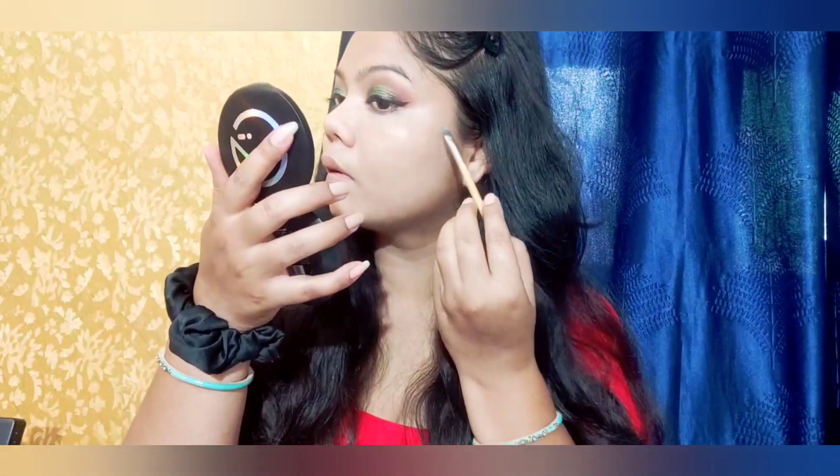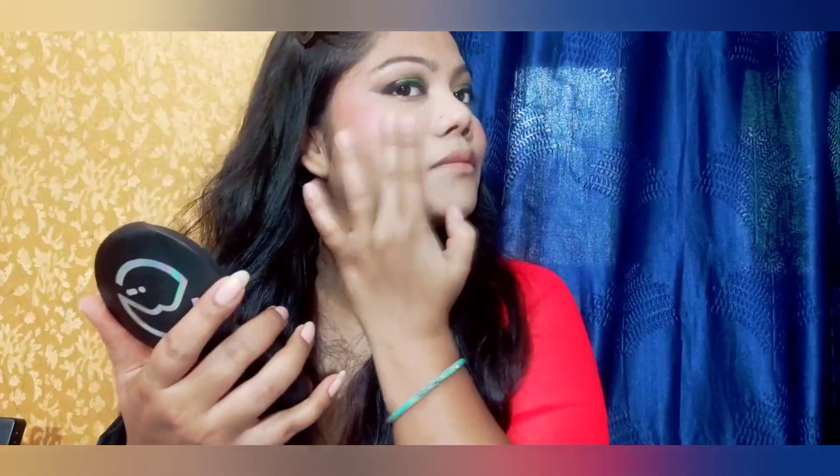Then I am using a cream contour and will blend it properly. For blush, I am applying a cream lipstick as blush — I have two shades, light and dark pink. I am blending it properly on my finger. You can also use a brush or sponge.